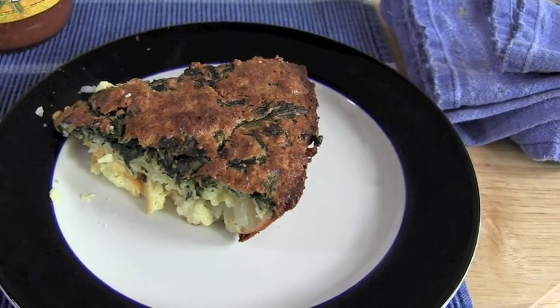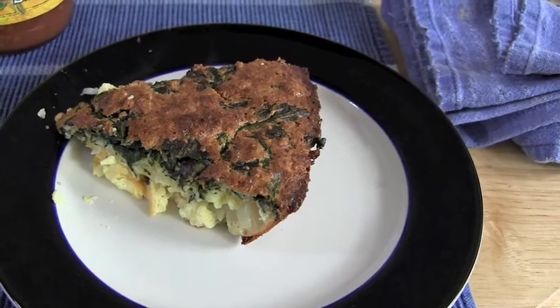Okay, folks. Here it is. Let's see what it tastes like. Spinachy. It's not bad.